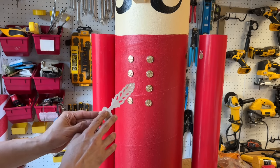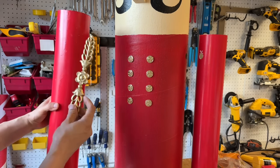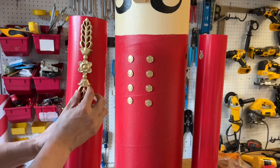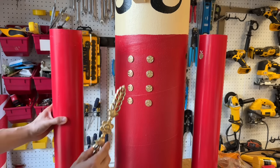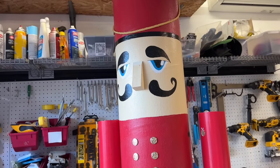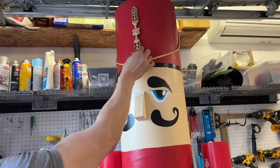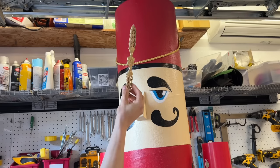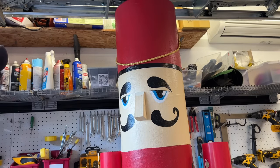I have these wood onlays that I've spray painted gold, and they're going to go on the shoulder area. I think that'll be a nice little detail. We're also going to put one or two of these on the hat area at the top. We're just going to use hot glue to attach them.